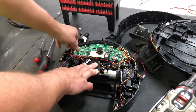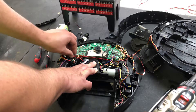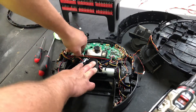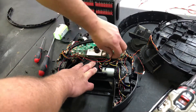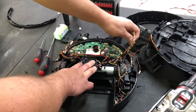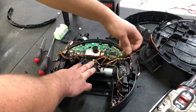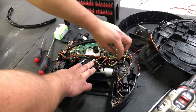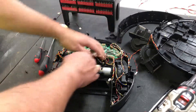First thing we gotta do is remove all these wires. If you're replacing the motherboard you don't have to be as careful, except for the wire portion. But if you're keeping anything you want to be extremely careful. It looks like this robot has been gone through before and repaired — for what, I don't know. Generally speaking, these don't get repaired by Shark.